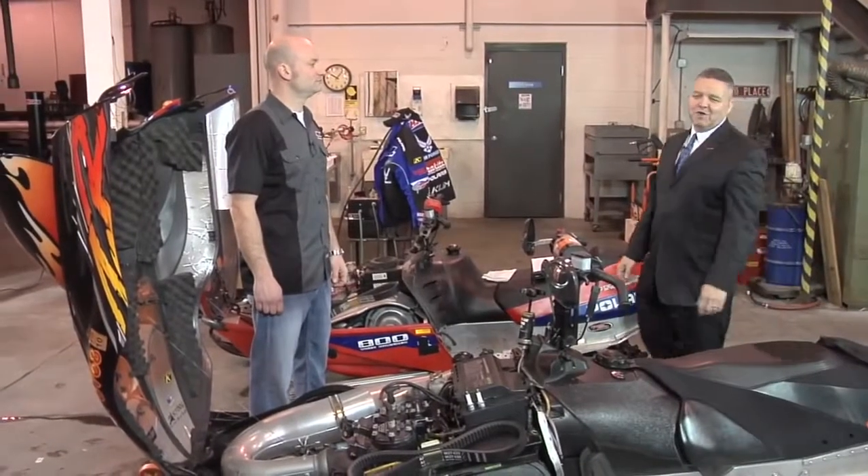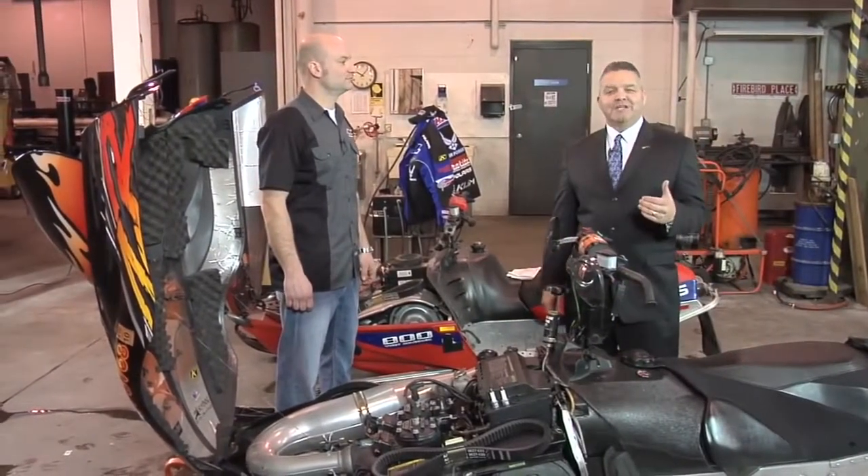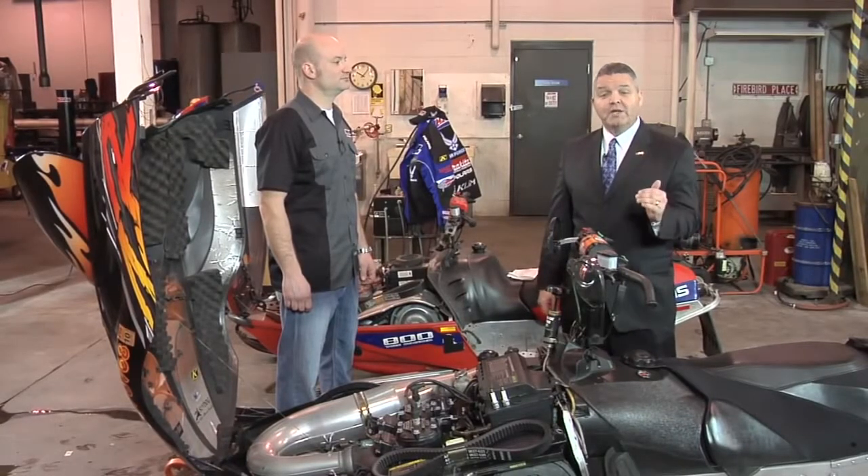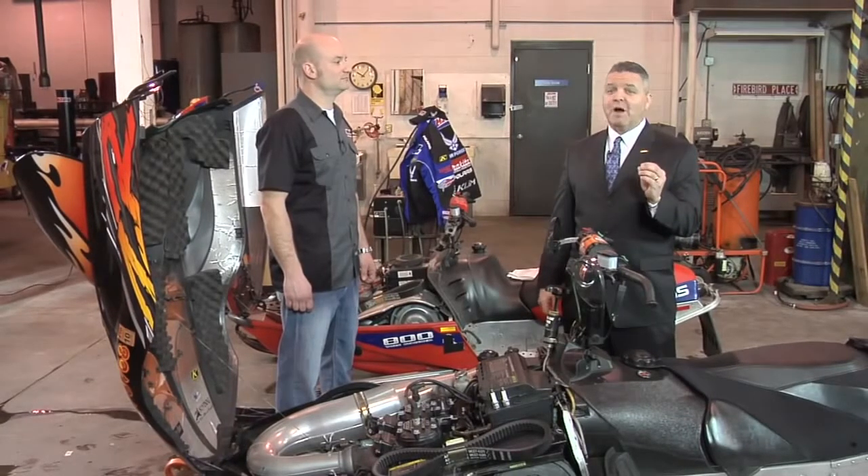Welcome to another installment of the Amsoil Information Series. I'm Rob Stenberg. Today we get to talk about toys, specifically snowmobiles, and we're going to talk about exhaust power valves.